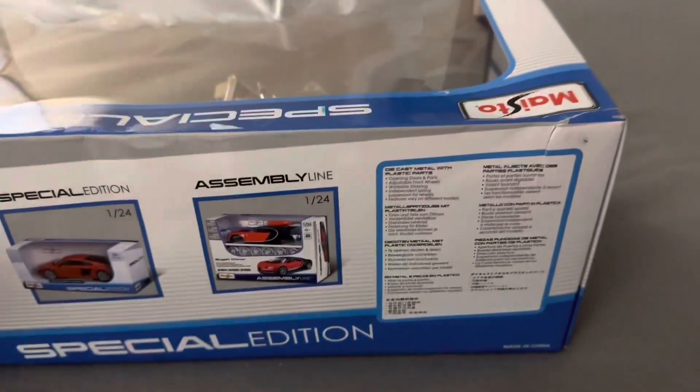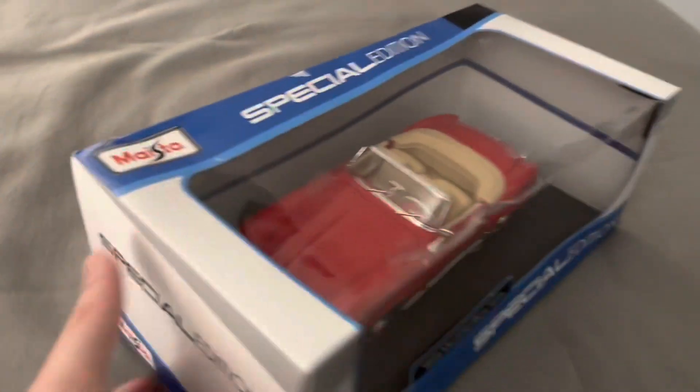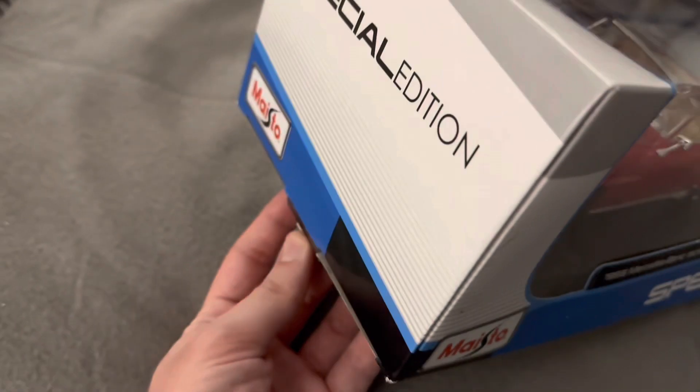MySto is still making this model today, though I'm not sure for how long. You can only find it in this red that you see here. So we'll go ahead and get this model out of the box.